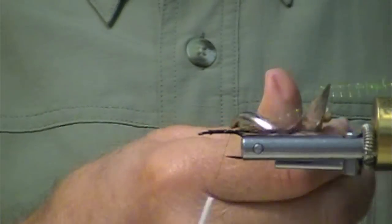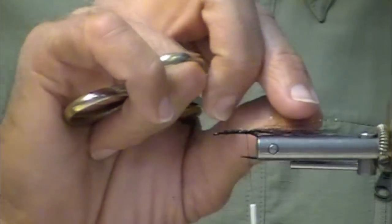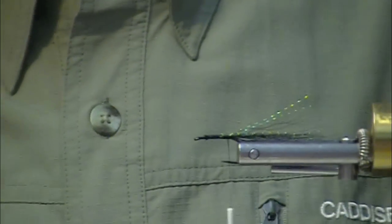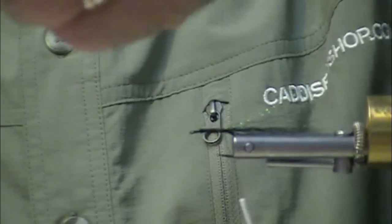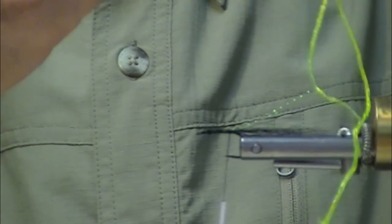Daiichi Boss Steelhead Hook, black bucktail tail, and this is Bonefish Tan Crystal Flash. Really nice — I think we call it a tasteful appointment, not too flashy.